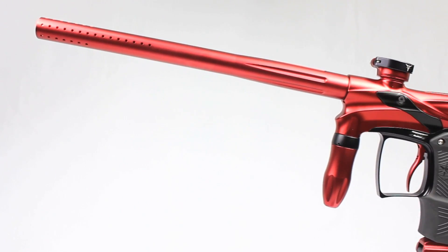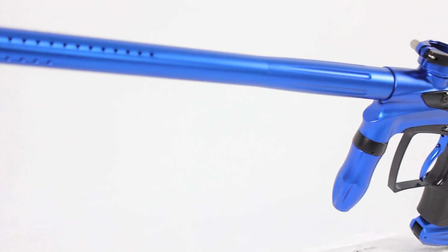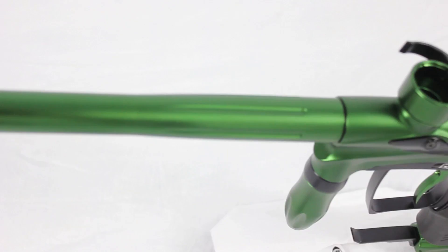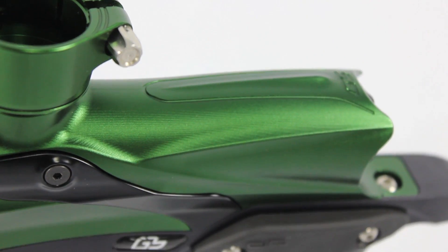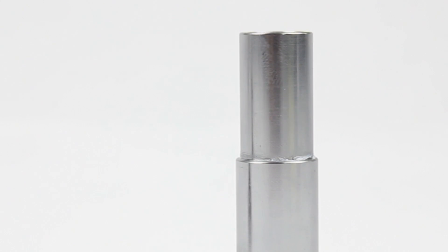Hey guys, it's DJ with ANSGear.com and this is the all new Dangerous Power G5. The Dangerous Power G5 comes loaded with new features that have never been seen before on a Dangerous Power marker.